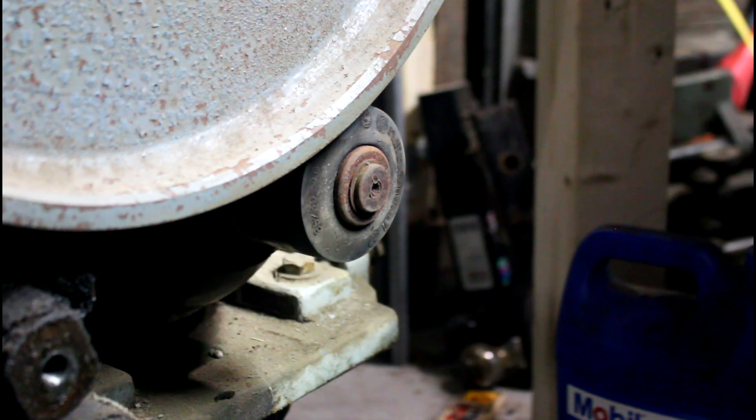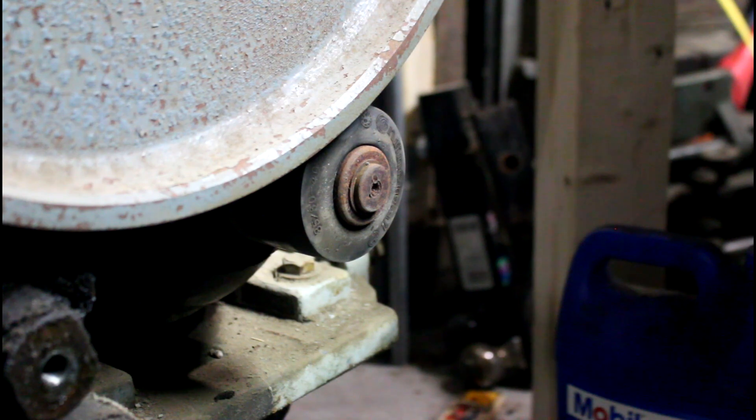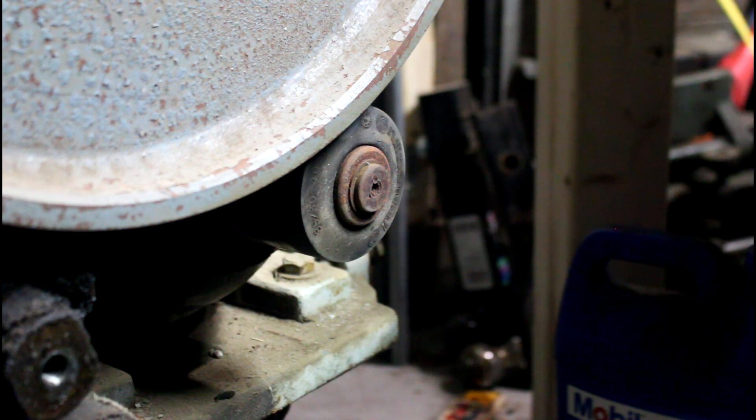Alright, we got three-phase power hooked up to this guy. I am going to turn the switch on, turn the phase converter on, and we're going to hope nothing blows up. Here's the phase converter. Moment of truth — we're either going to have the 4th of July all over again, or it's going to be melodramatic and it'll just spin. Here we go.